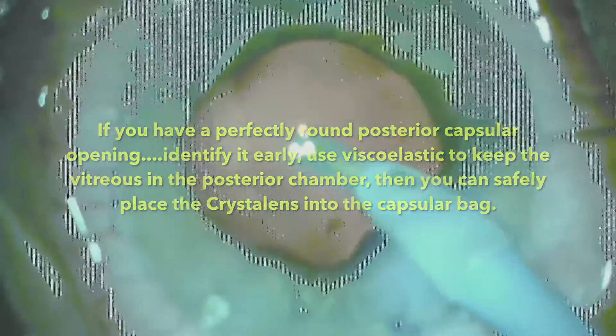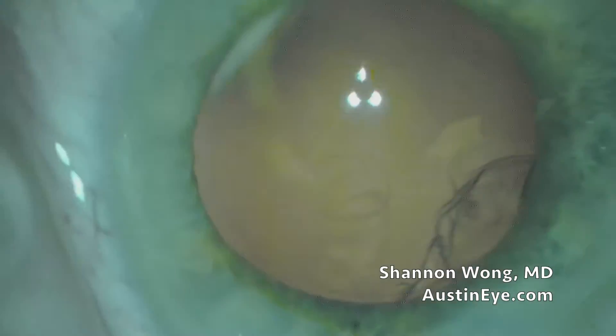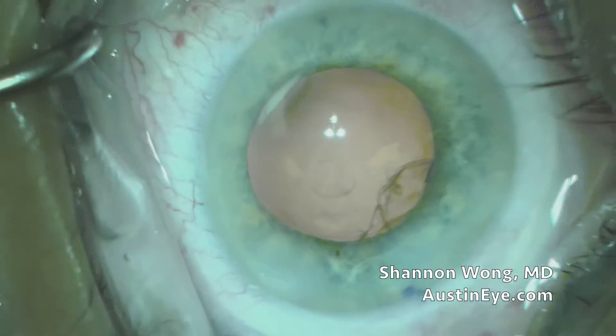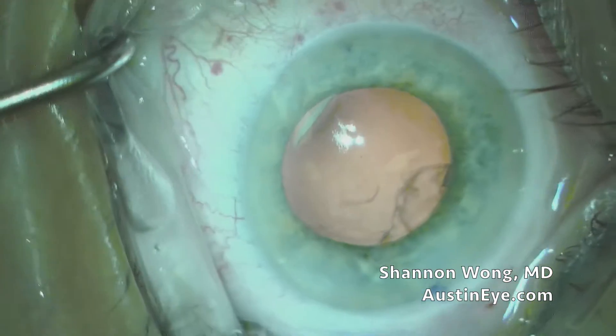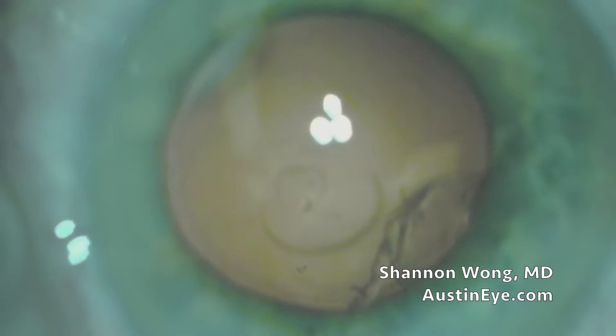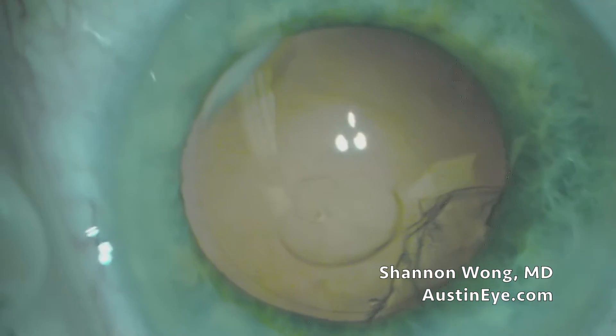The key thing is, if this opening is perfectly round, then we can pretty much proceed according to plan. If it's not round, then we can't put in the Crystalline.